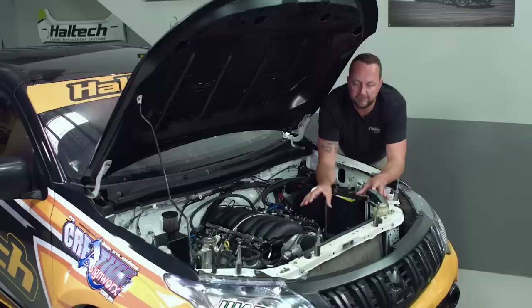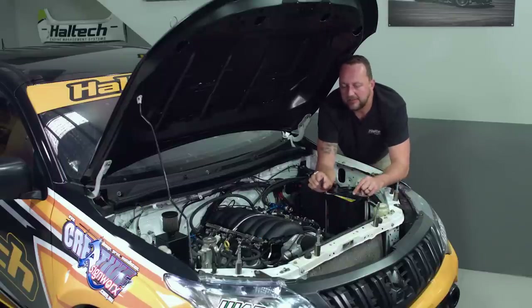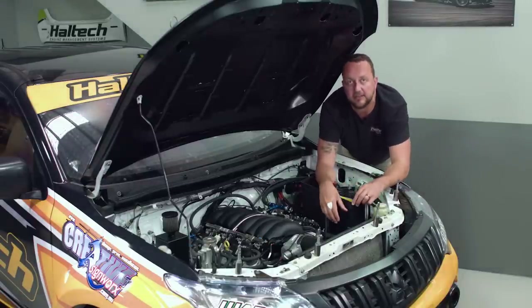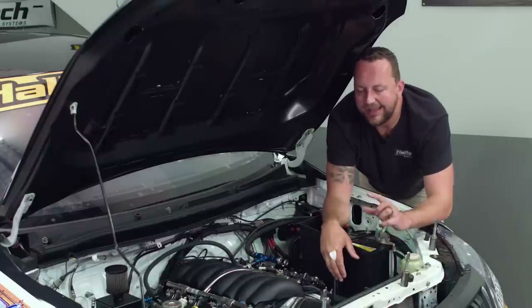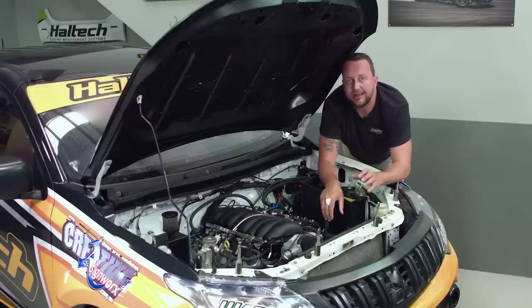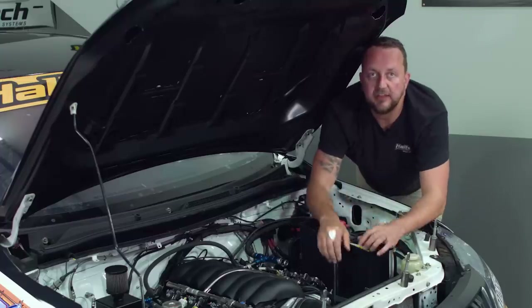If you get stuck in traffic with a bunch of cars and hot exhaust gases in front of you, things start to heat up. We can see the inlet air temperature rising, so we can build in ignition corrections and fueling corrections to keep the engine safe. Most importantly, the inlet air temperature sensor is used in the engine management system's fuel model. Colder inlet air temperature means denser air, more oxygen, and thus more power.